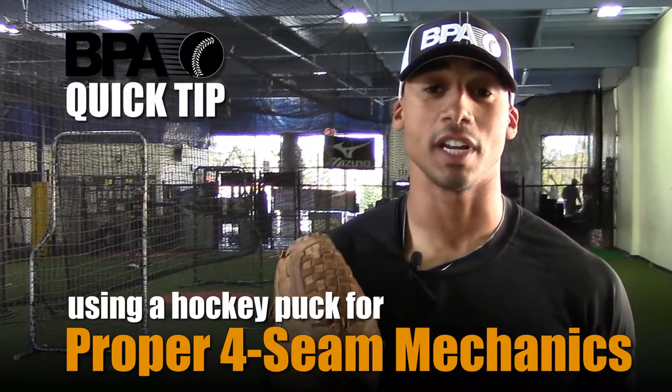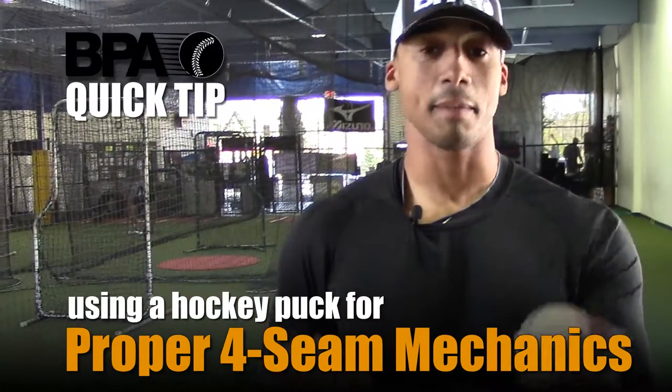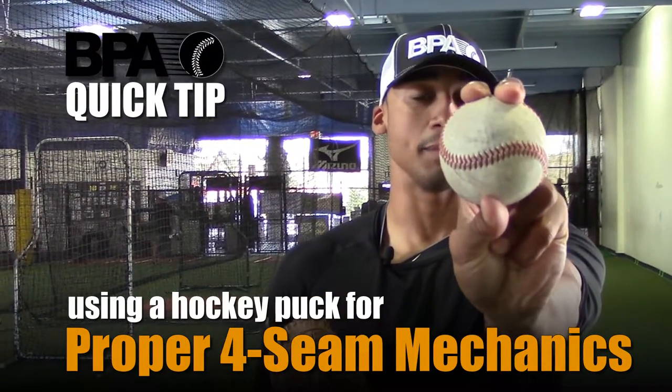Quick tip of the day with Coach Shawn. Today I'm going to talk about staying behind your four-seam fastball. Staying behind your four-seam fastball is when our hand and our fingers are behind the ball.